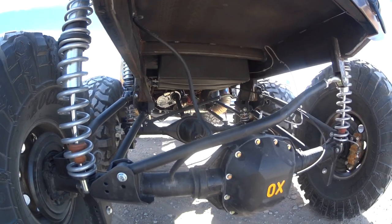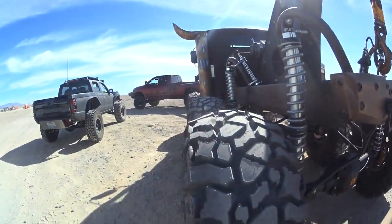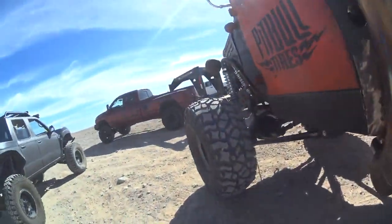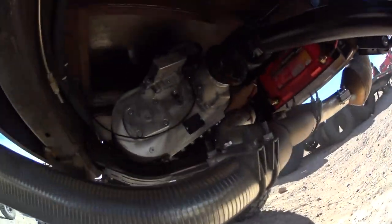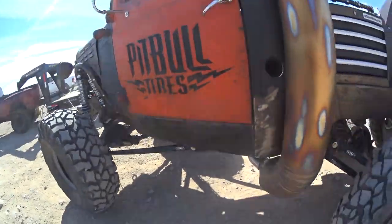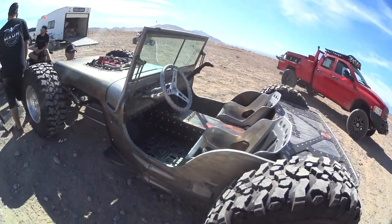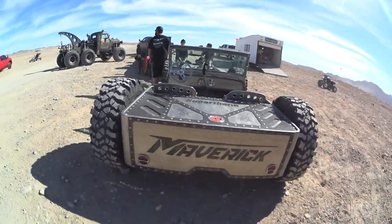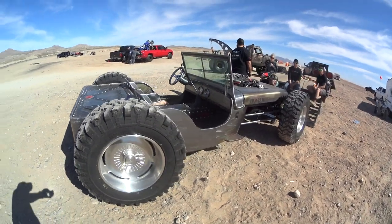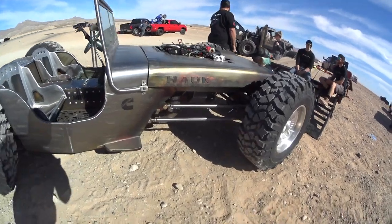Look at that transfer case. And I got a little cat behind the guitar. Transfer case. Okay. Nice. Nice. Nice. Thank you.